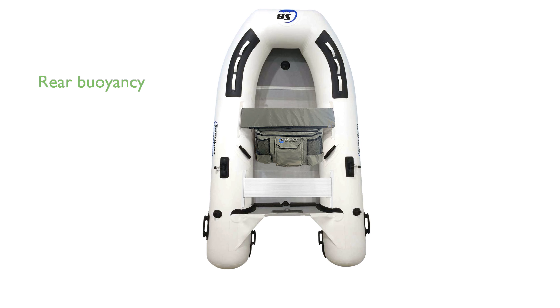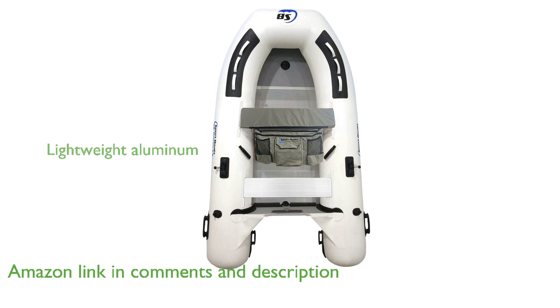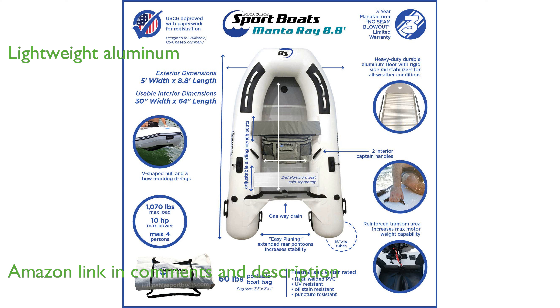The inflatable sport boat SB270 is designed by nautical engineers to provide excellent rear buoyancy and quick planing at takeoff. Its aluminum floor and seats are not only strong and lightweight, but also environmentally friendly and easy to clean.